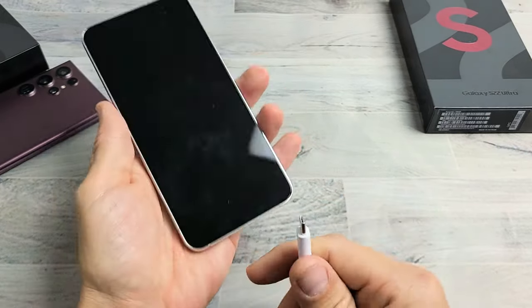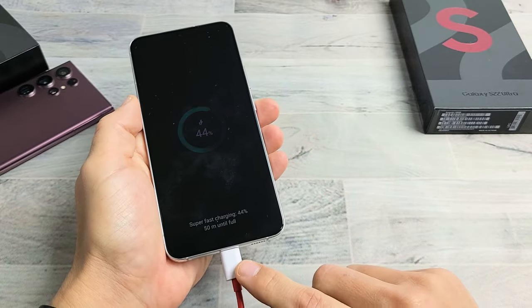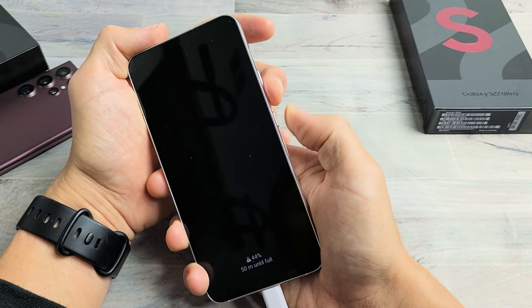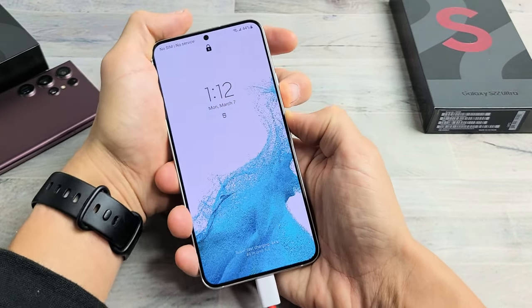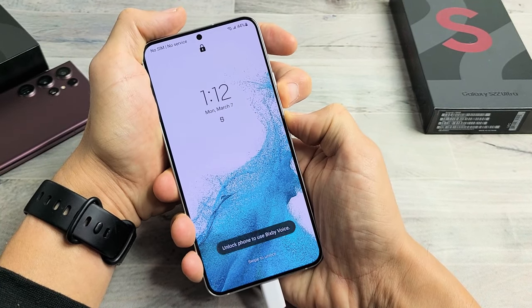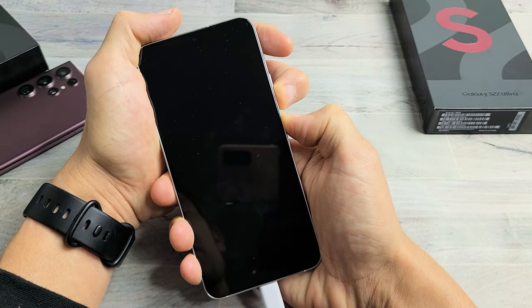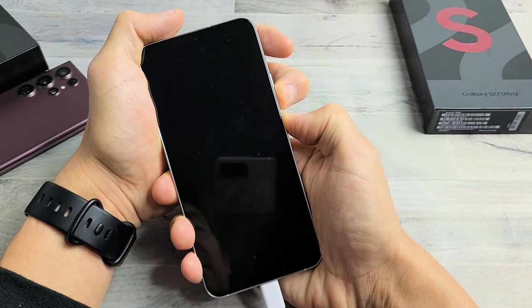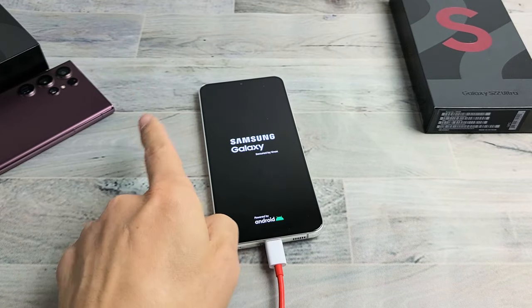Now grab the charging cable and plug it in to give it a little bit of power. Wait about five seconds, then do the same thing again — force restart it. Volume down, power button. Press and hold both buttons, pretend you're still stuck in a boot loop. Keep holding — it usually takes about 25 to 30 seconds. When we see the Samsung logo appear, let go of both buttons. Hopefully you are now out of the boot loop.